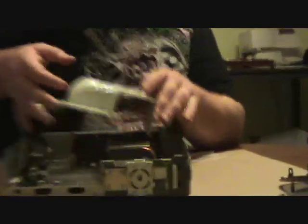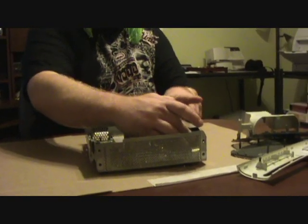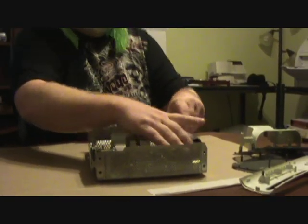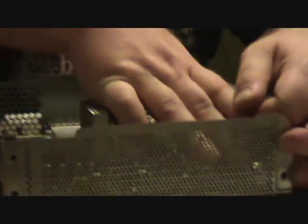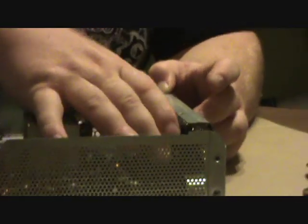Now, what you want to do is take out this air duct — it lifts right out. Set it to the side. Then, you want to take out the fan. The fan just pulls forward, lift up a little bit. This one's a little tighter than most of them. Pulls forward, and once you clear the metal, pull it up, unclip it, and pull it out. No more fan.